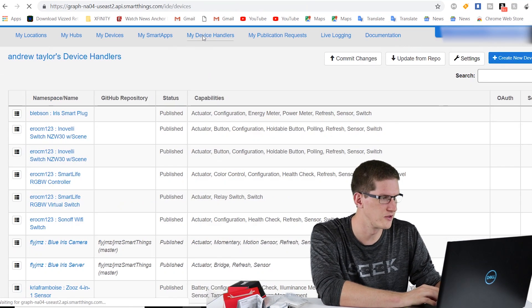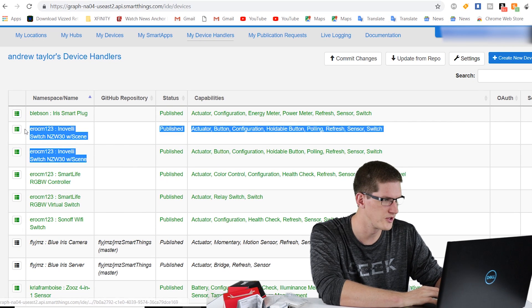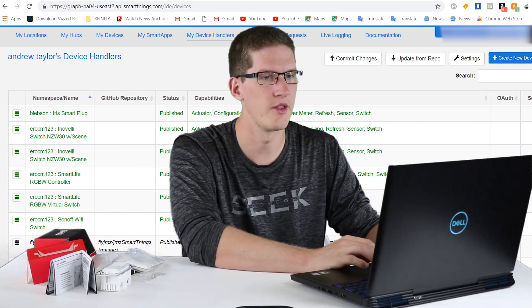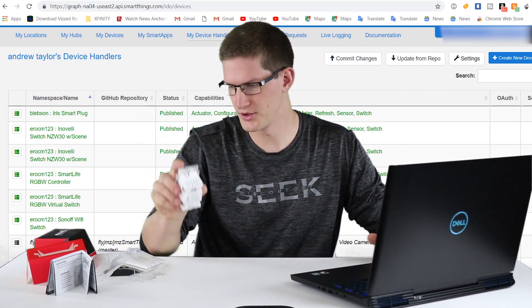Now if we go back to My Device Handlers, you can see that I now have two of these, which are the same thing — no problem. Now that you've got the device handler installed, you can go ahead and install the switch itself.